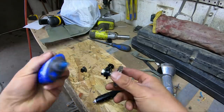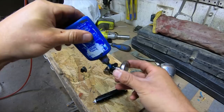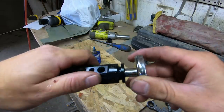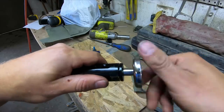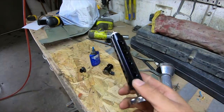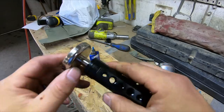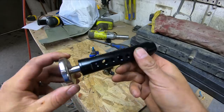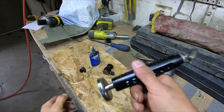Take your blue Loctite again, put a little more on these threads, and thread this together — tighten it super tight. That Loctite will just act as insurance to keep it together. Now all of this — the magnet to the handle — is one solid piece and it's not going to vibrate apart.